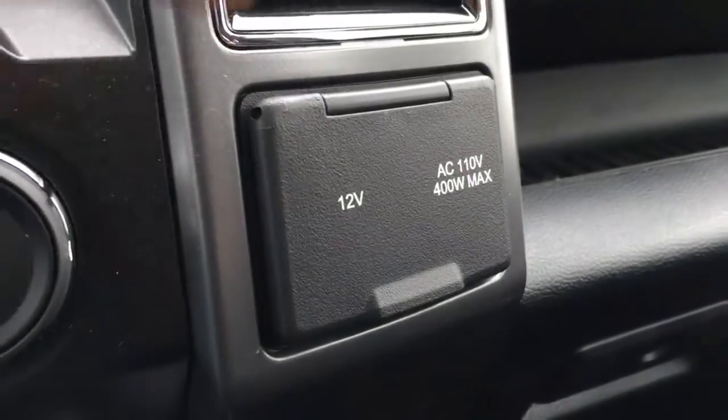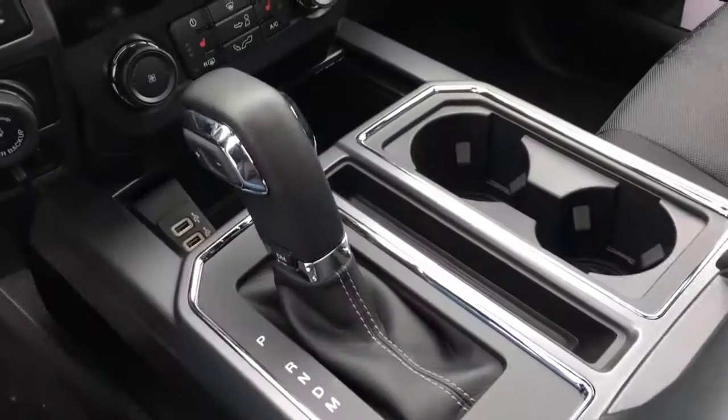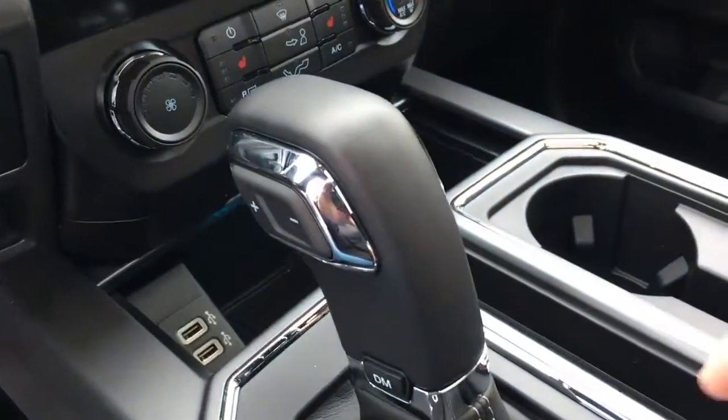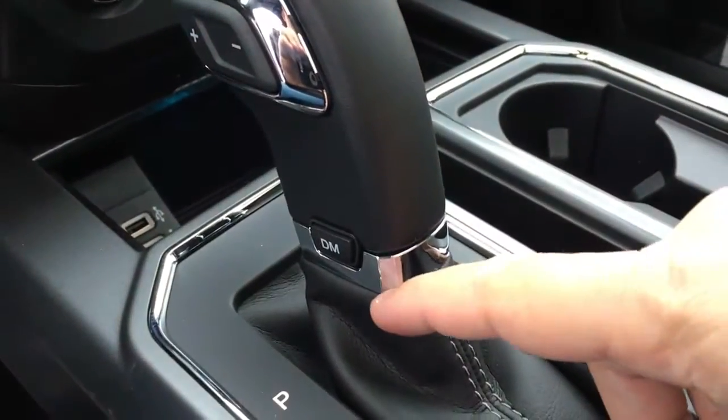Off to the right, we do have two power outlets — one 12-volt DC and one AC 110. The shifter is center console mounted on the left-hand side.